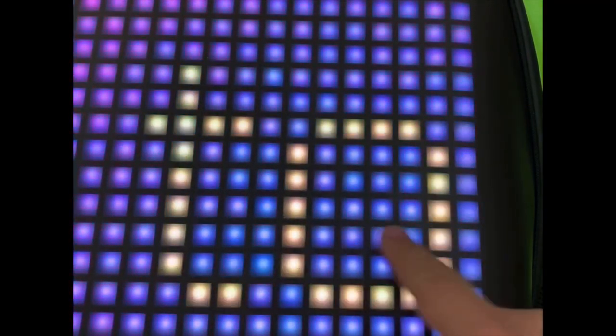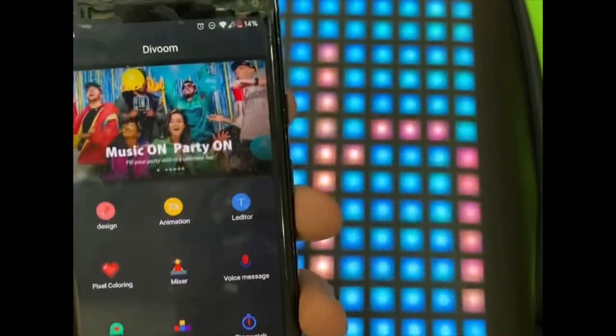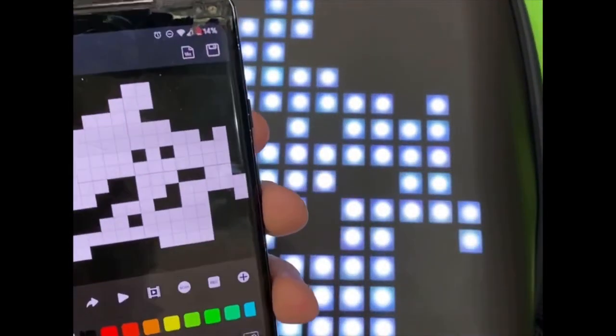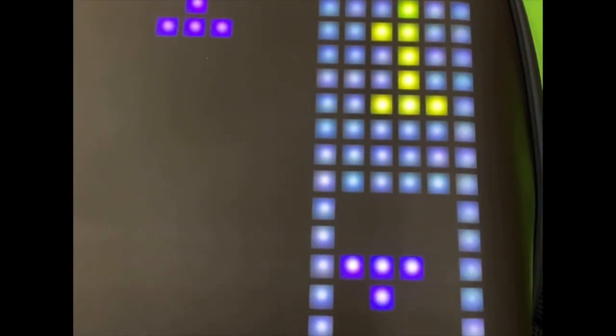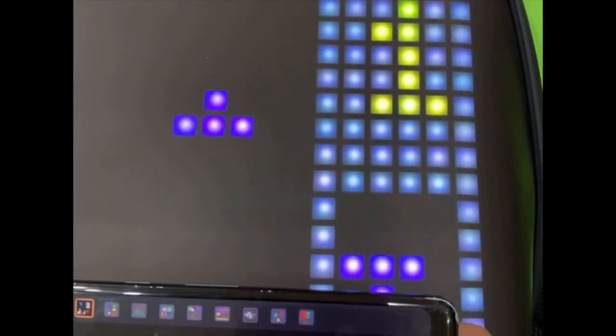As you can see, it will play on the backpack. You can set the speed here, or we can just go to Design and create our own design for the backpack. We can also use this as a display to play a game — I'm controlling it from the phone.